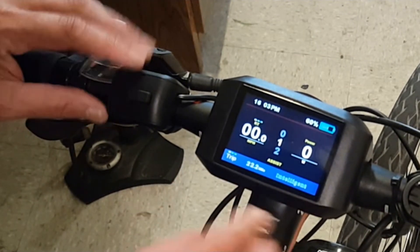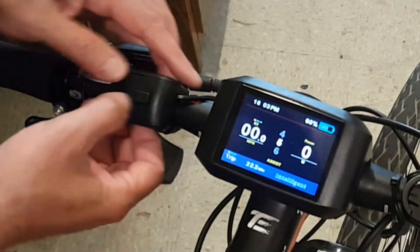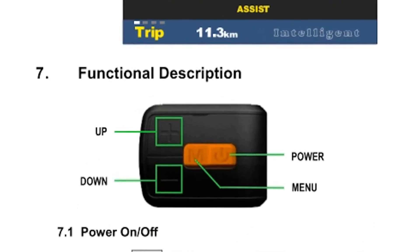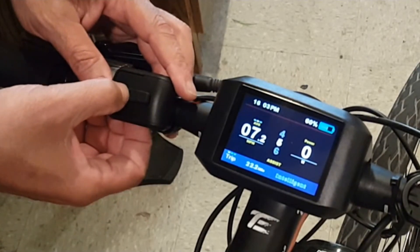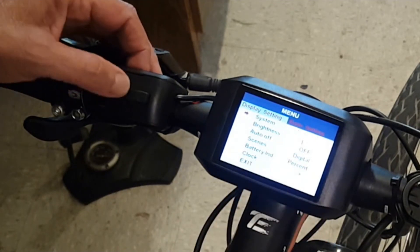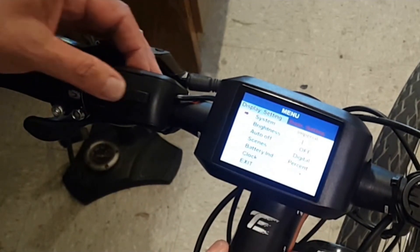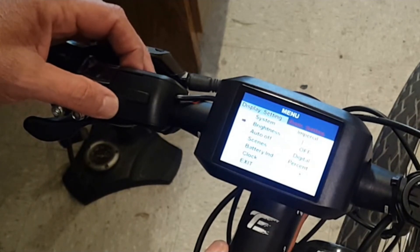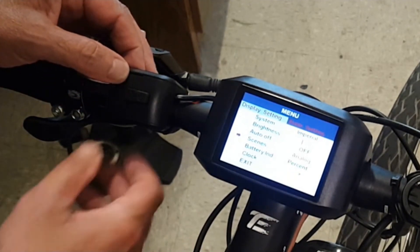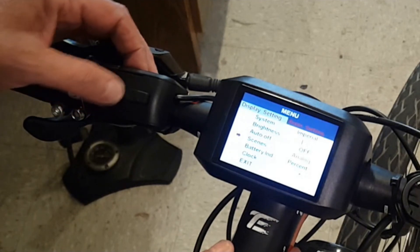Going through the menu, it gives you various readouts: maximum speed, average speed, miles per hour, wattage on the right-hand side, your control, and your pedal assist. The thumb control has a power switch, a menu switch, and up and down buttons. To access your menu settings, double-click the menu button twice very fast and it'll get you into the main basic settings. Use the menu to scroll through. The first display setting is between Imperial and Metric — I pick Imperial. If you're in Europe, you'd pick Metric. You can also control brightness, whether the screen goes off automatically, and under Scenes you can switch between Digital and Analog — I choose Digital.